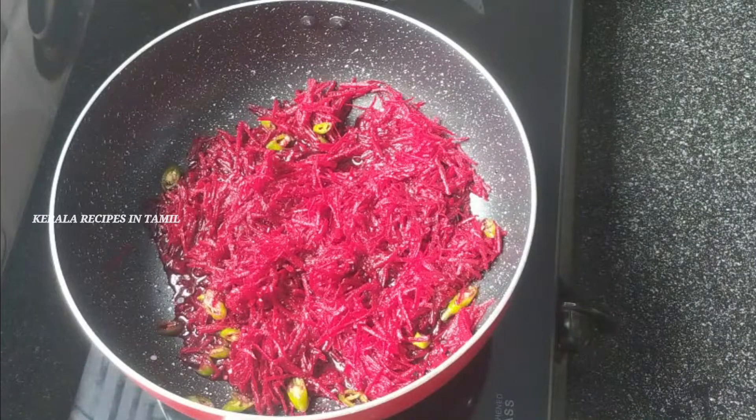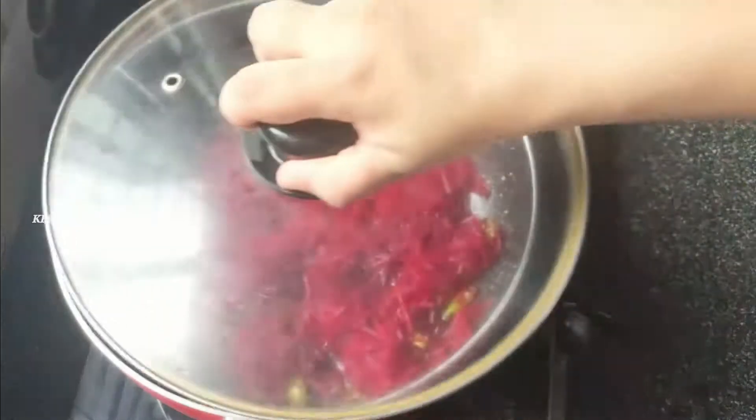You will have a little bit of beetroot. You can take it in deep water and place it.